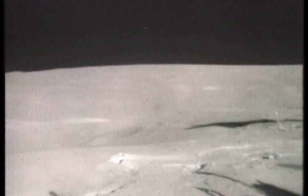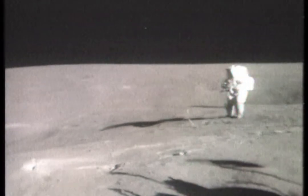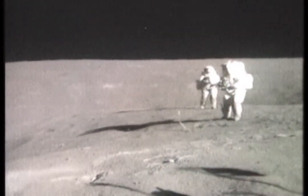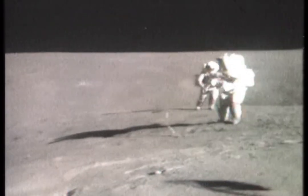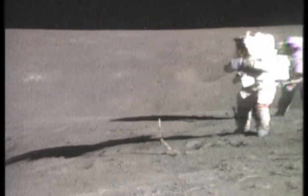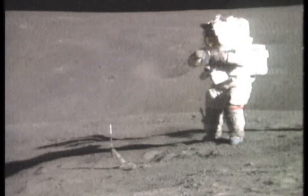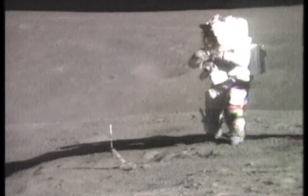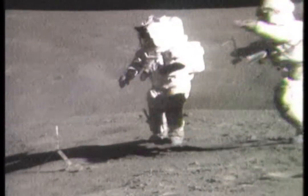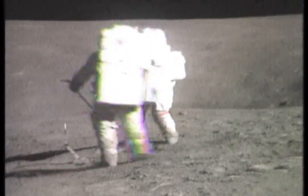How are we doing on time, Tony? You've got about 23 minutes left here. 23? Good. We can pick up lots of rocks in 23. I'd like to go up to the other side, John, of Plum, because those rocks over there aren't dust-covered, if you can see them. That's a good idea, Charlie. See right out there towards south. Yeah, those blocks don't look as dust-covered as these.